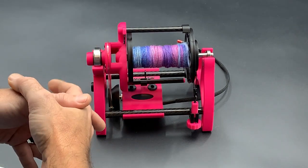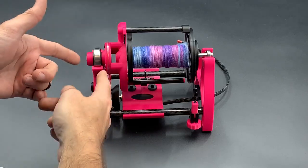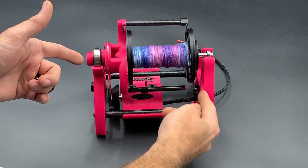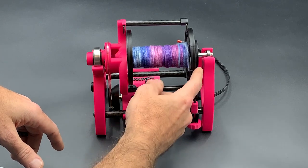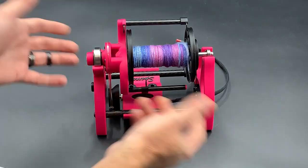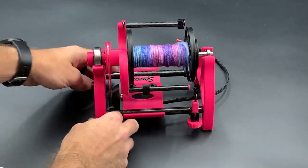Hello everybody. This will be a video describing how to switch the Sparrow from Scotch tension — which is what it's set up in now, where the motor drives the flyer and the bobbin is resisted by a tension belt — over to Irish tension, where we flip the motor around and the motor will drive the bobbin and the flyer is what will be resisted by the tension belt. So here we go.